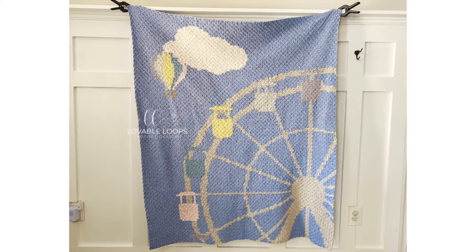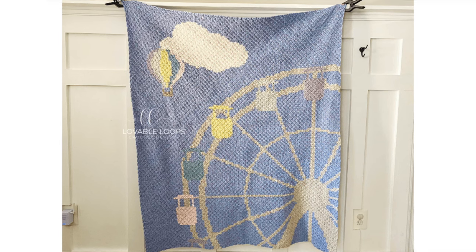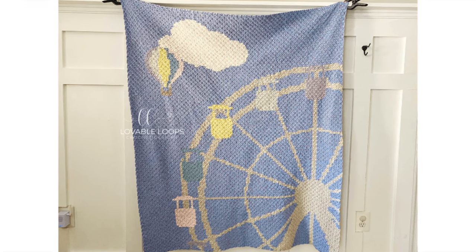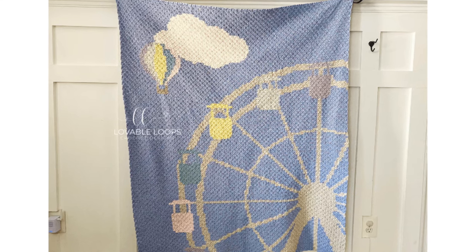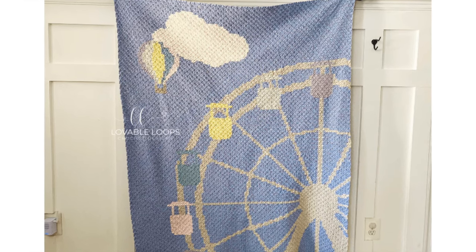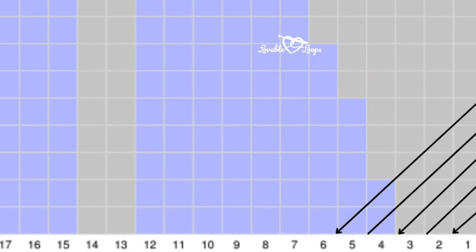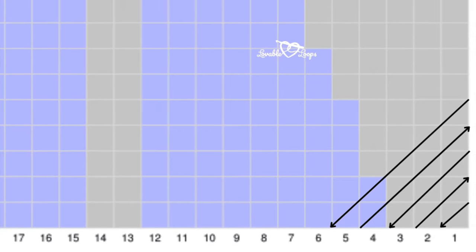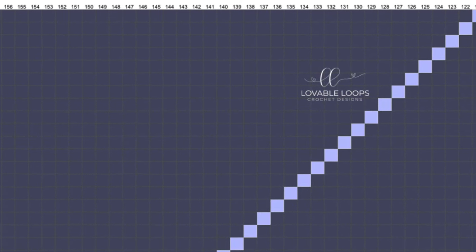This next pattern is the carnival blanket from the blog Lovable Loops, featuring the captivating C2C or corner-to-corner technique. With its festive design, I can almost smell the cotton candy and popcorn just by looking at it. Made with any number three acrylic yarn, it measures 45 inches by 52 inches. The pattern includes thorough instructions for mastering the C2C stitch along with clear guidance on increases, decreases, and visual color graphs for easy reference.